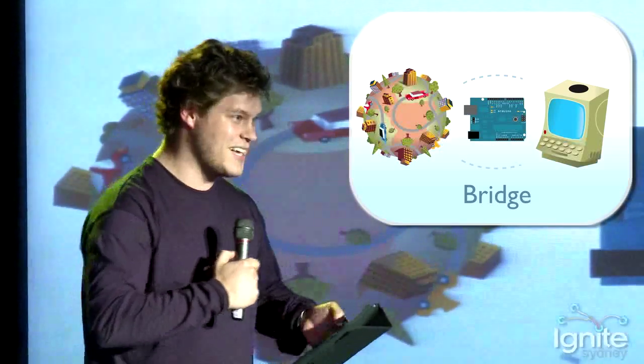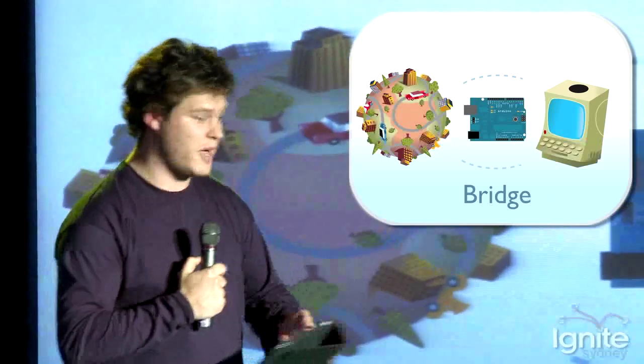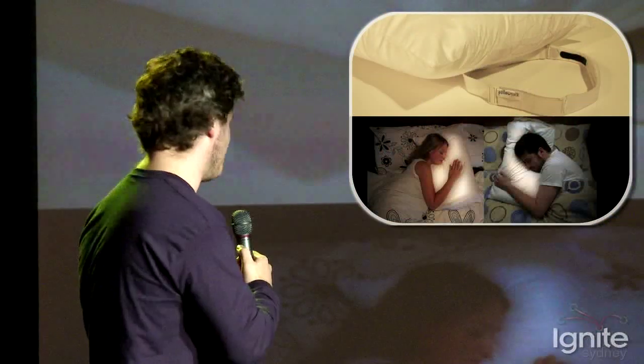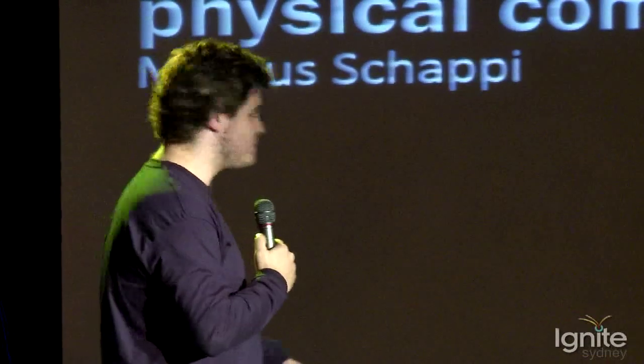To summarize, Arduino is really a bridge you can use to go back and forth between the real world and the physical world. And I just want to finish with one of my favorite projects — the heartbeat pillow. I'm overseas, my girlfriend is back in Australia. I wear a little heart rate monitor, and the pillow pulses. That's pretty much it. Thanks, guys.